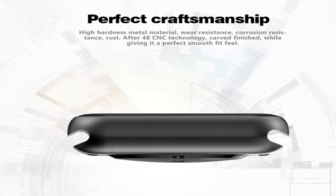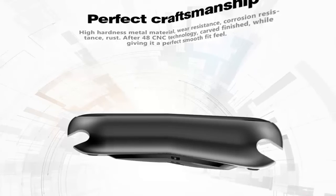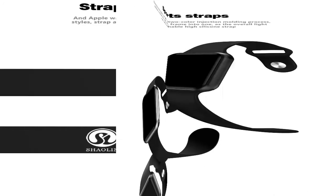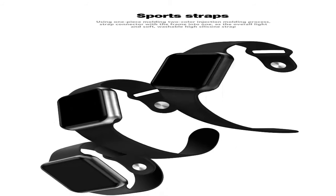Perfect craftsmanship with high hardness metal material. The strap offers free replacement and Apple interoperability. Sports straps use a one-piece molding, two-color injection molding process.